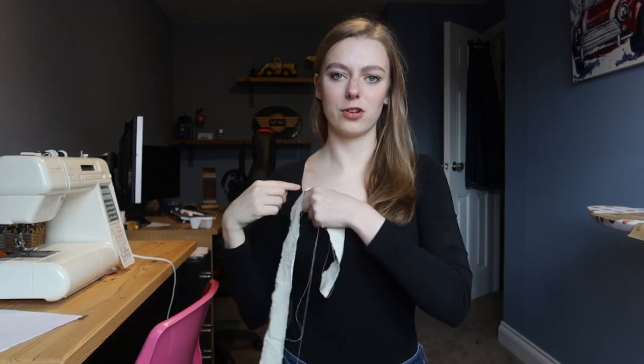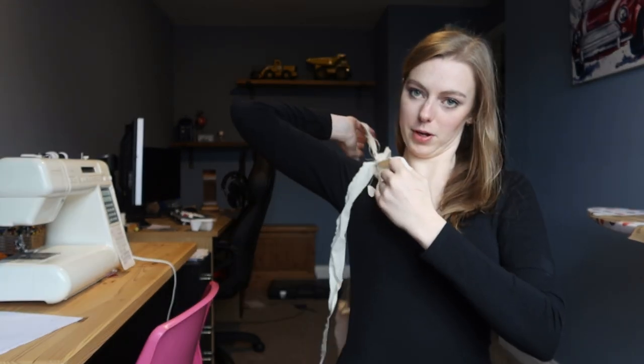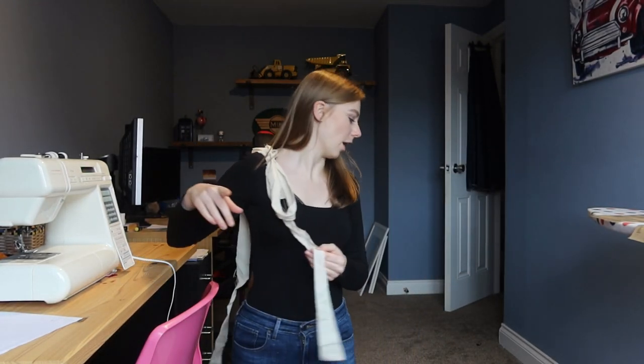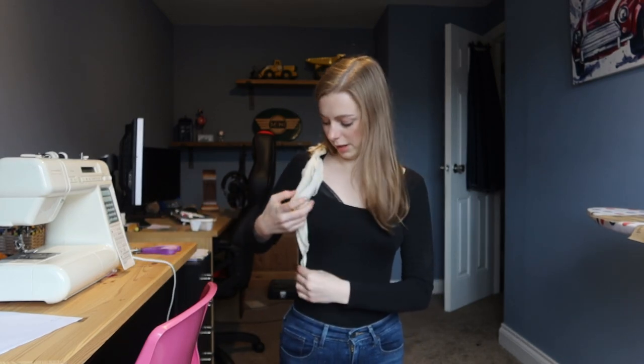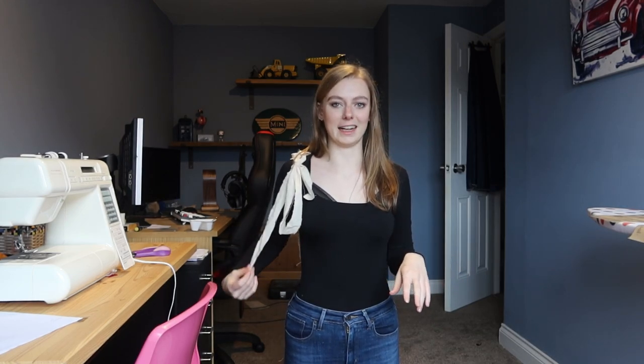I've cut two long strips of calico and I'm going to pin them roughly where I think the strap will sit — off where my bra sits, since this top will be much lower at the back than the original. I'll pin them on, tie the bow, and see what we think about length. We want the bow to be quite big and floppy. I'll chop it there — a biggish loop dangling there and string dangling there — then do the same on the back and add a seam allowance.